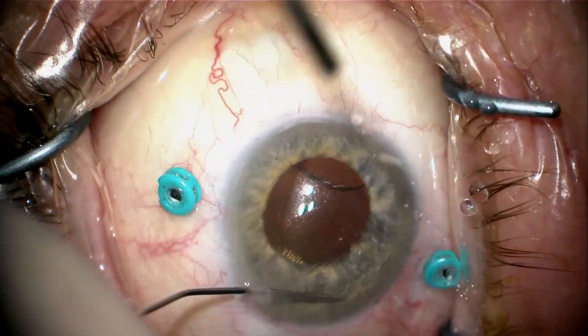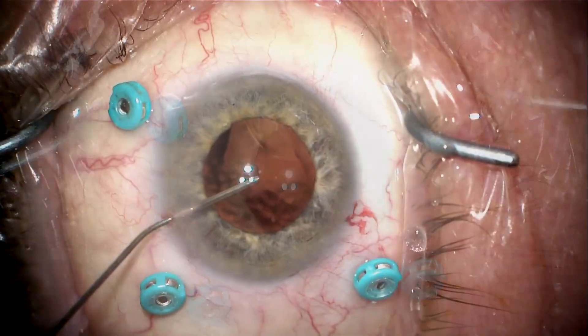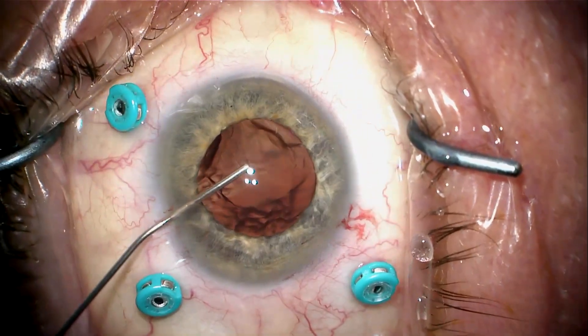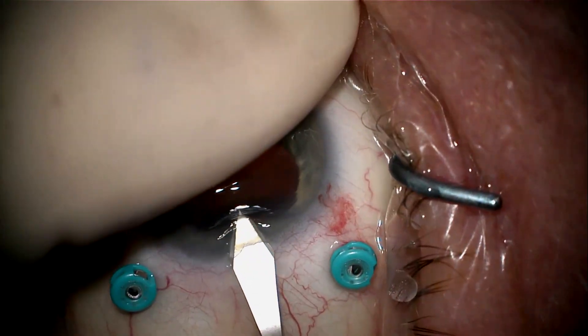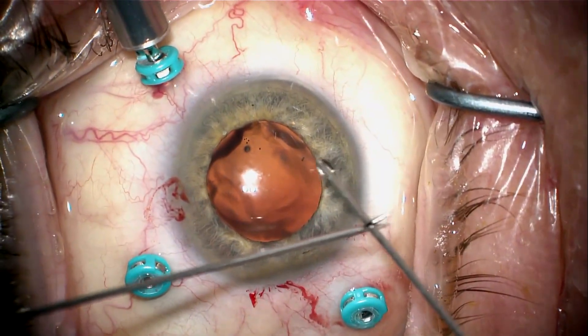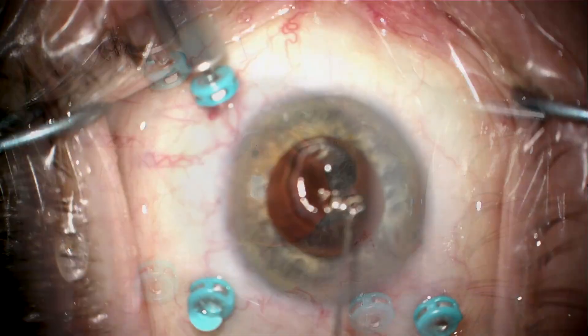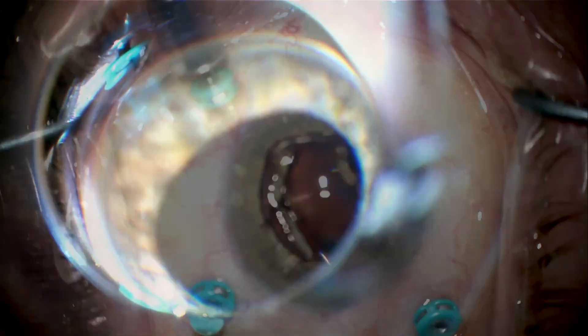I'm placing dispersive viscoelastic into the recess of the angle to keep the pupil dilated and protect the cornea. I then switched to cohesive viscoelastic to push that dispersive viscoelastic against the cornea. Now I'm going to modify my maxi-grip forceps so the jaws will open wide enough to grab the lens when I need to.